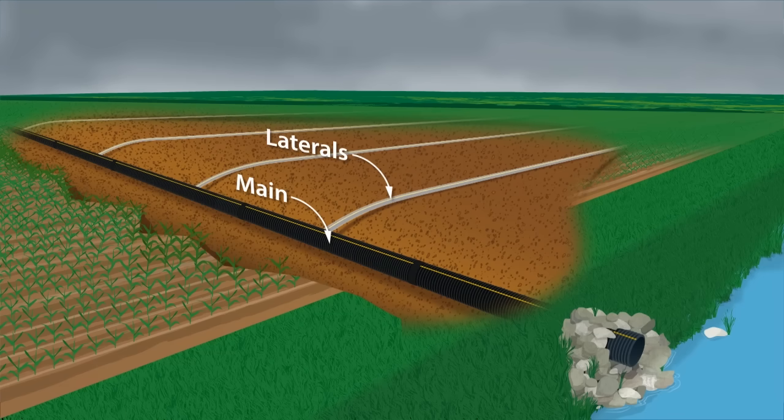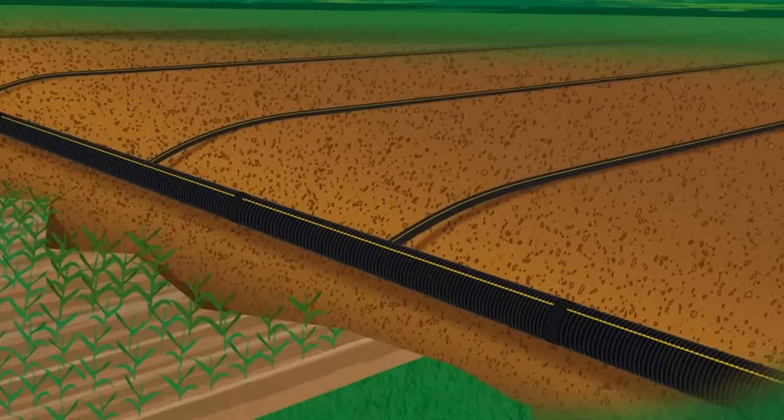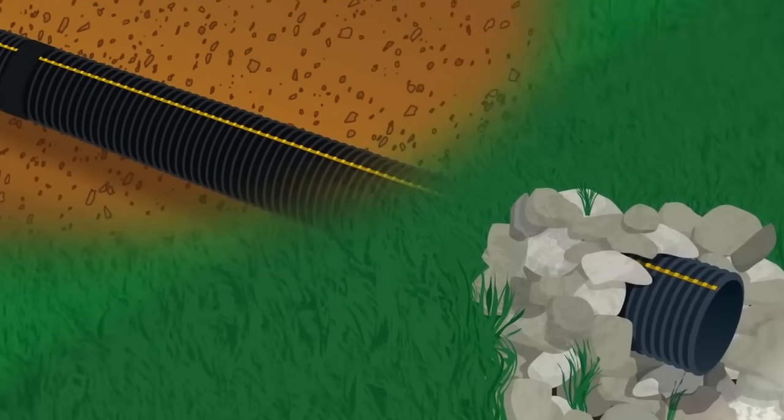The smaller pipes are called laterals and form a pattern or grid across the field, collecting excess moisture and carrying that water to the main. Laterals are usually spaced 30 to 75 feet apart and are buried 2.5 to 4 feet deep depending on soil type. The main is always deeper than the laterals as water moves through the system using gravity.